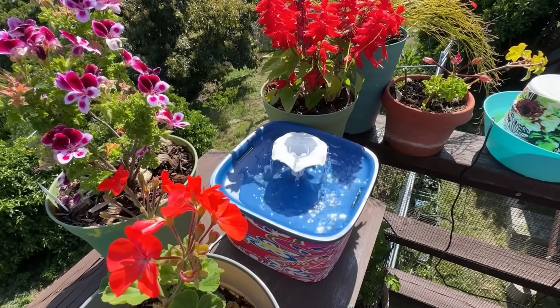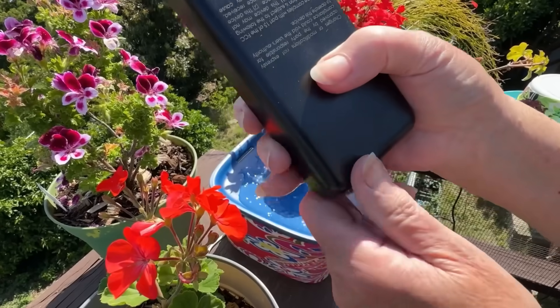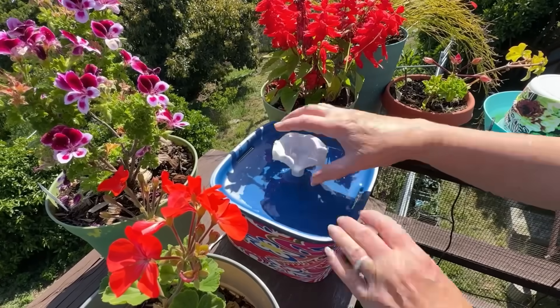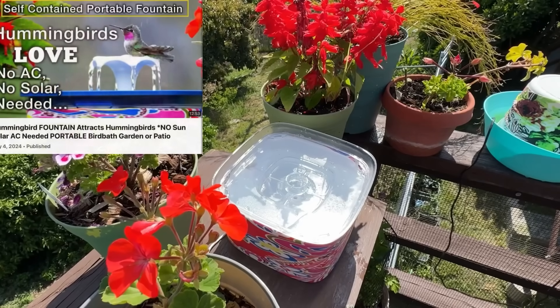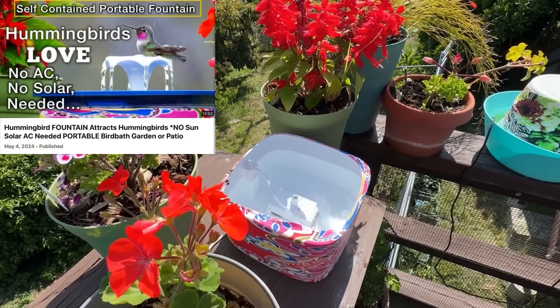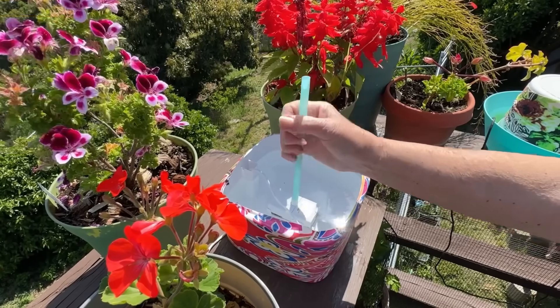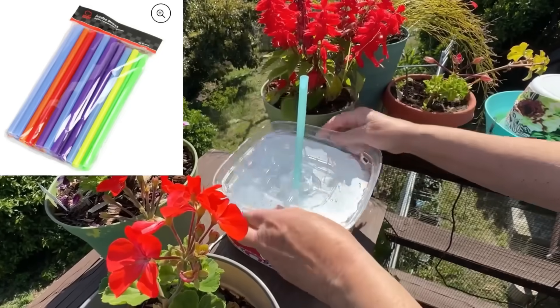Now let's show you how we can put this together in a matter of a few minutes. First, we want to unplug it — there's my power bank. This is a USB fountain. Go back and see the original video — it's so easy to find and then you'll be able to make all these fountains. Now this is a jumbo straw. You can get it at any party store, most grocery stores, Walmart, Target — everybody sells them.